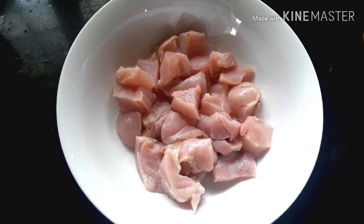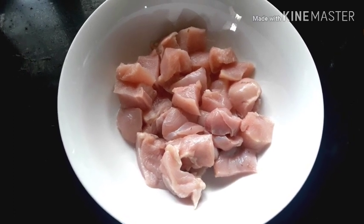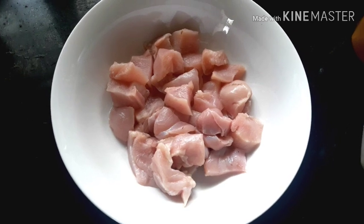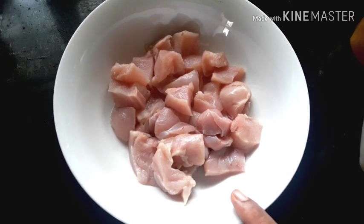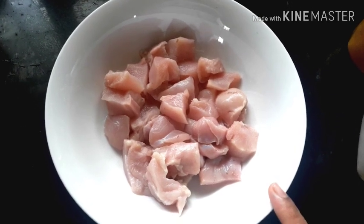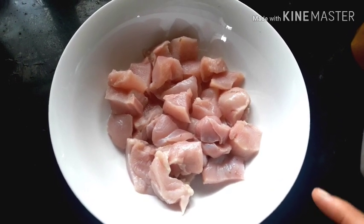Let's take a look at this dish. Let's add a marinade and fry cheese.